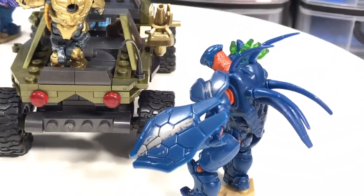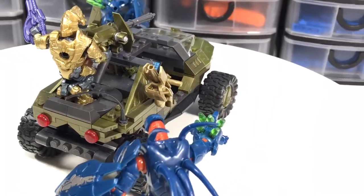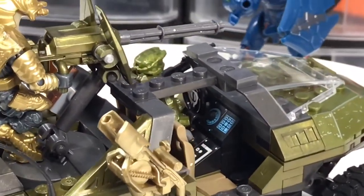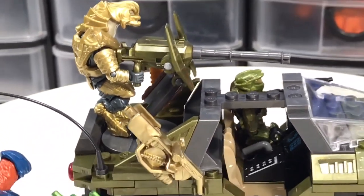Overall, I'm really pleased. This is the most current Warthog released by Mega — the 22nd, 23rd, 24th set. There's been a lot of Warthogs, if you consider all the hogs in the series.